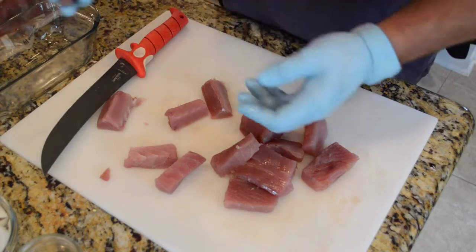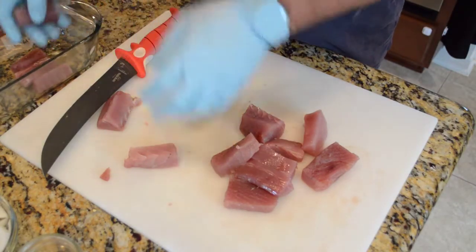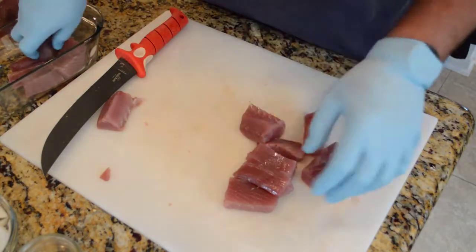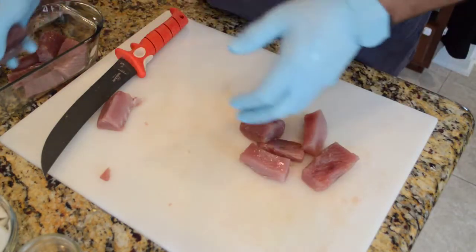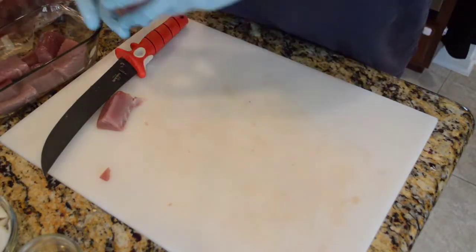That's going to be our chunks for our canned tuna. We're going to do a couple of different recipes — one is going to be a garlic rosemary peppercorn recipe, and the other one is going to be an onion and sweet pepper recipe.